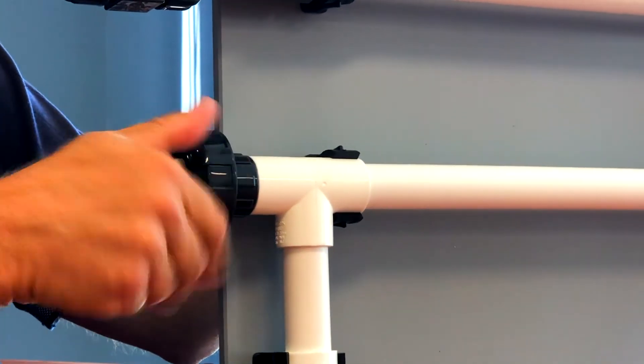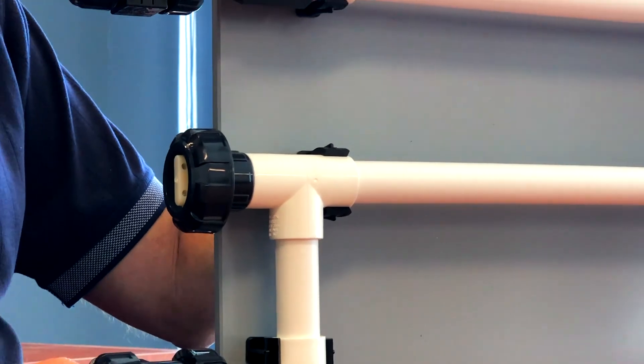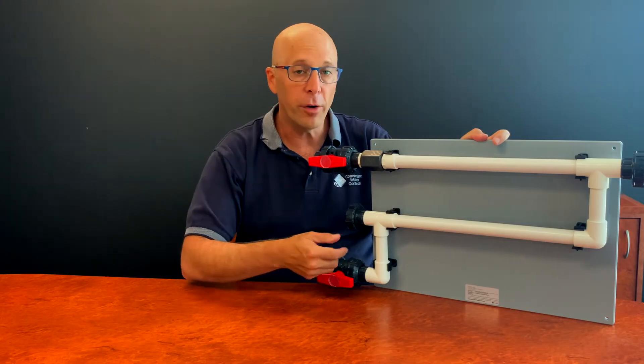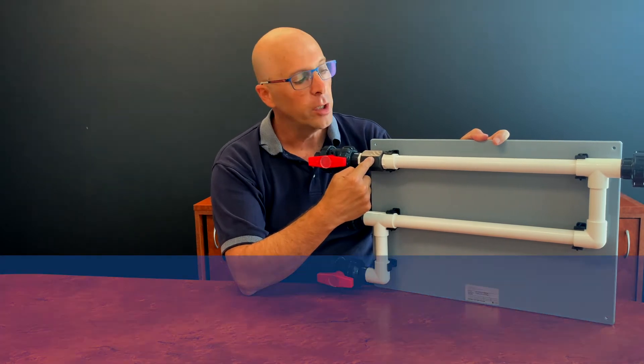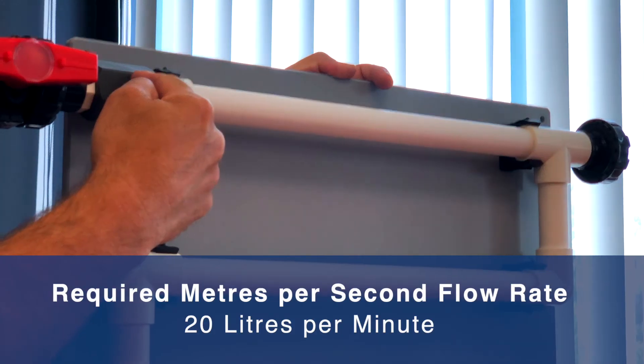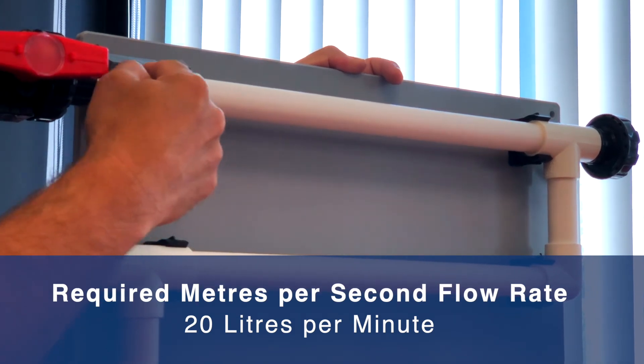As you can see, the holders are quick release — very easy to get in and out. Also, a very important feature of the standard is the flow rate through the rack, which is controlled via this flow control valve, which keeps the flow at approximately 20 litres a minute, translating to the required metres per second flow rate.